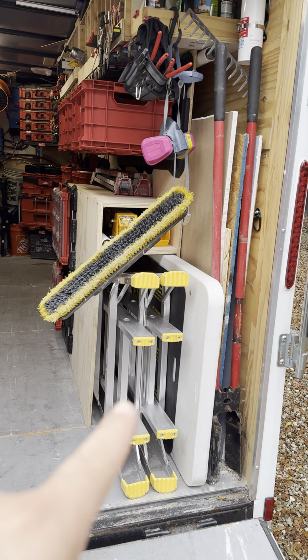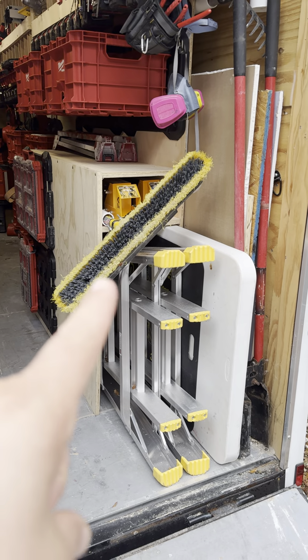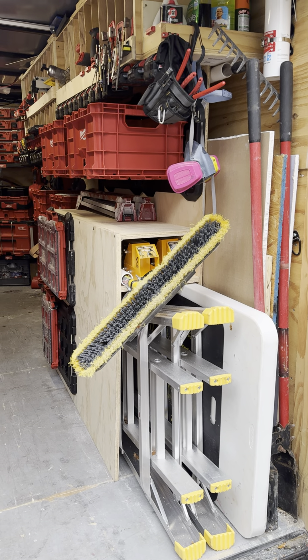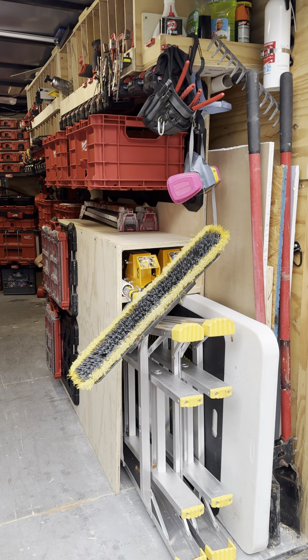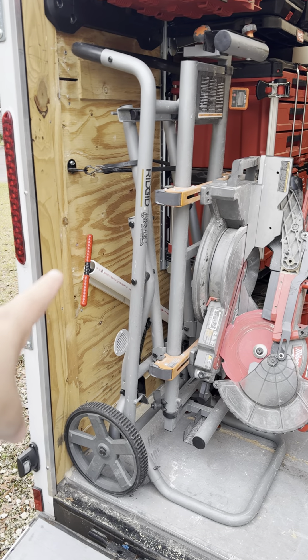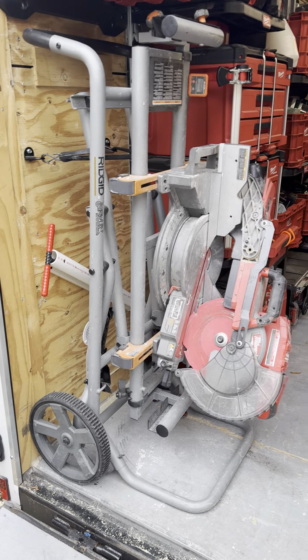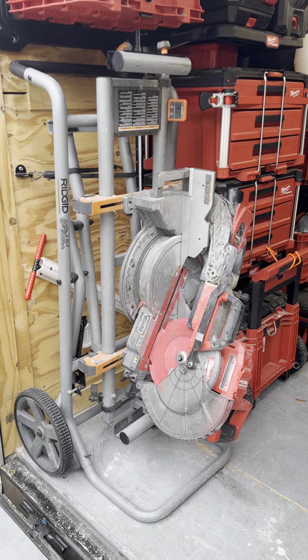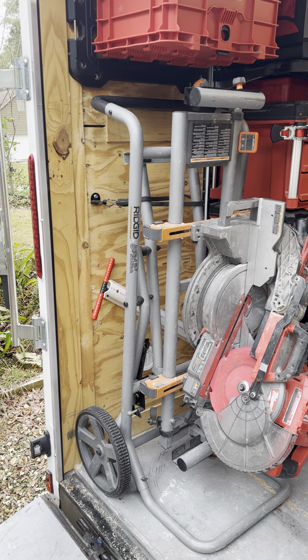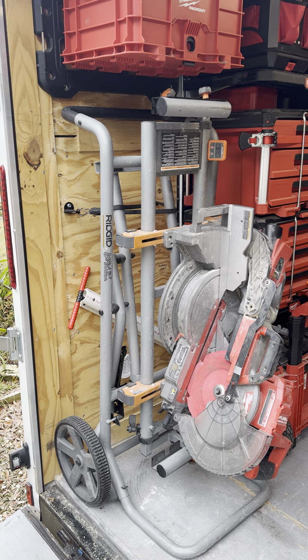I updated and got a bigger ladder this year. My quick can. Above that I've got my good sawhorses, and above those my painting sawhorses. I put my water key here for quick access. My miter saw — it's a cordless 10-inch sliding on a rigid stand. I really love the rigid stand, so I've stuck with it this whole time.